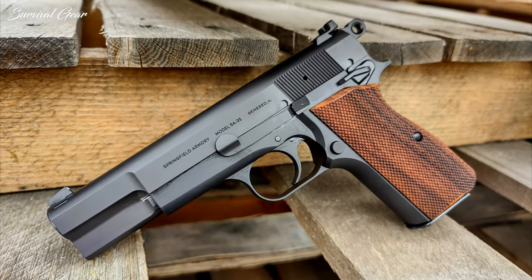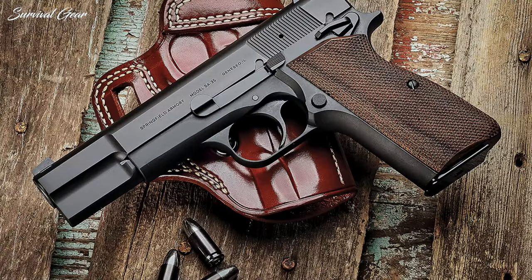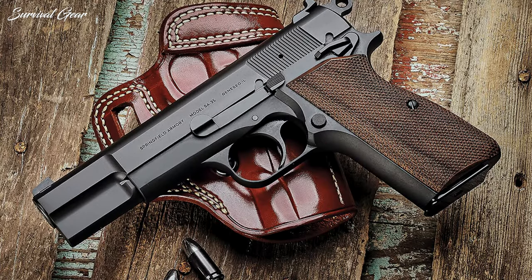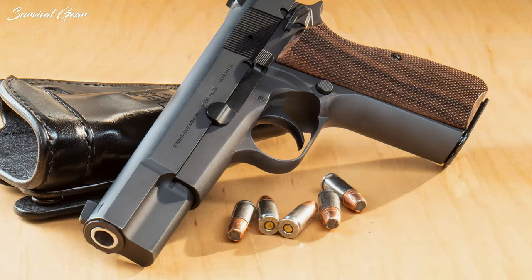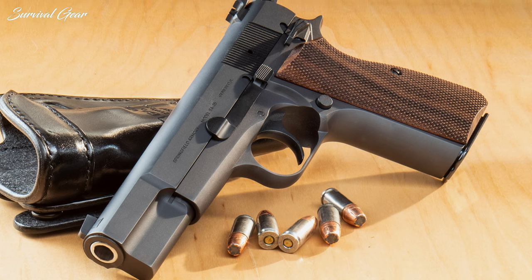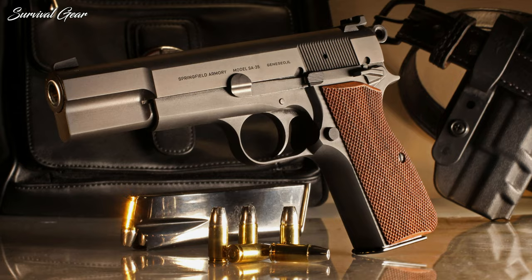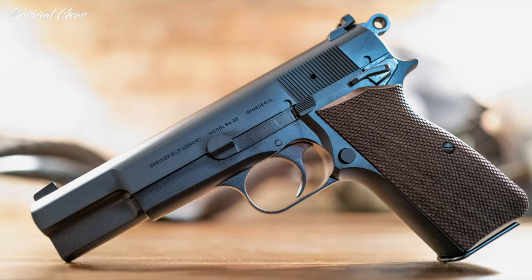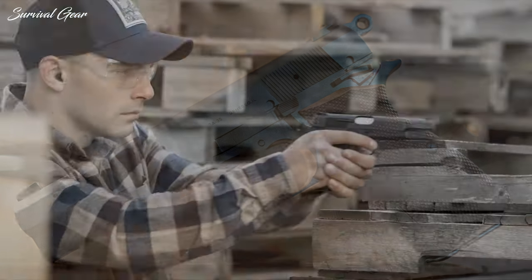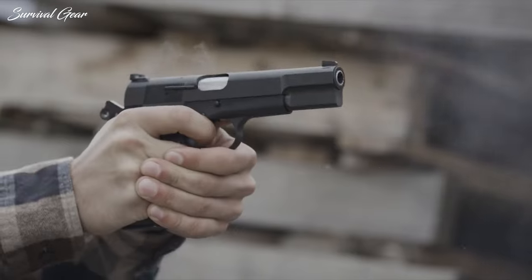A blued finish, flared ejection port in the steel slide, checkered walnut grips, and the classic bobbed competition hammer complete the look. This is proving a hugely popular pistol and a potential bestseller. The Springfield Armory SA-35 may look like your grandfather's pistol, but it's definitely not. Springfield took a lot of time and care with this design, and even if you have a pile of genuine Belgian BHPs, get this one to take out and shoot.